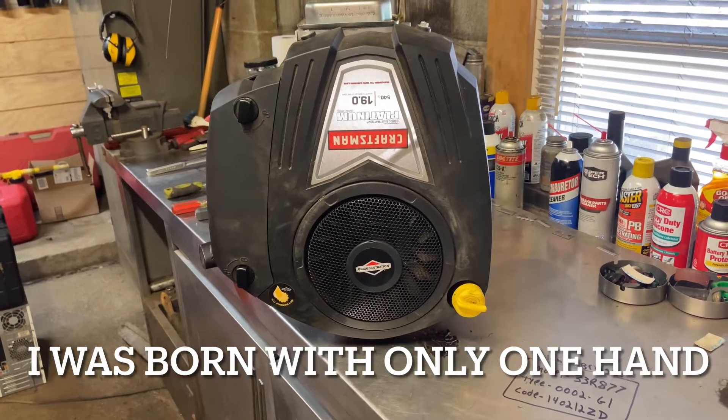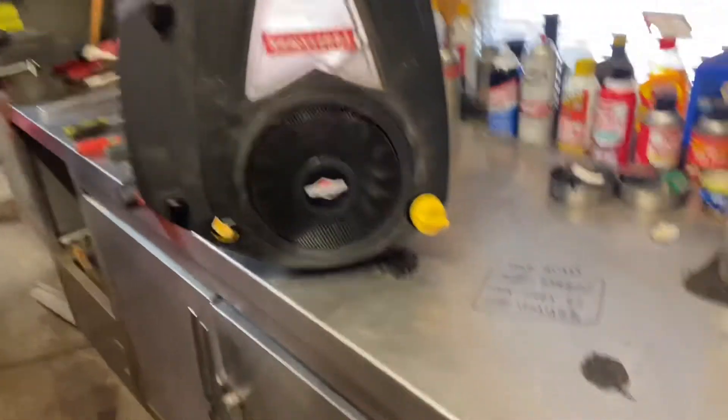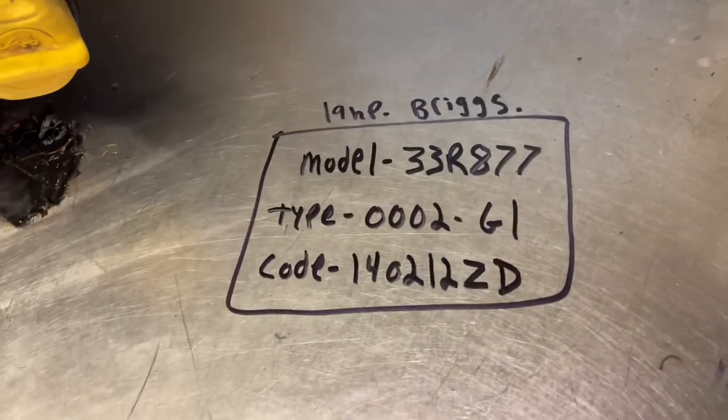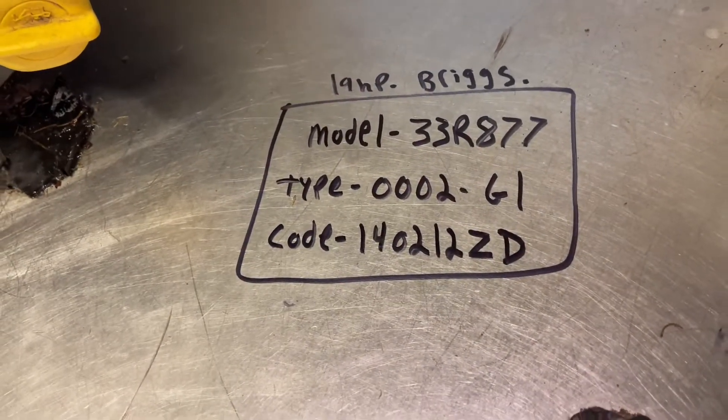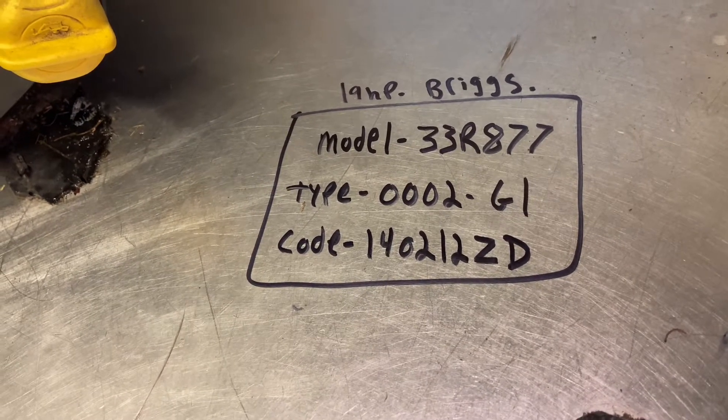Working on a Briggs & Stratton engine — you can see it's on the table here. It is model number 33R877, type number 002G1, and the code is 140212ZD.